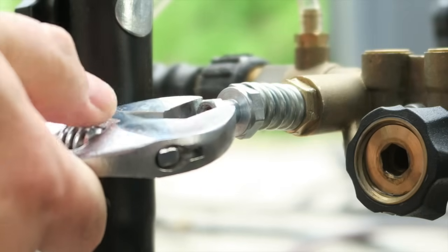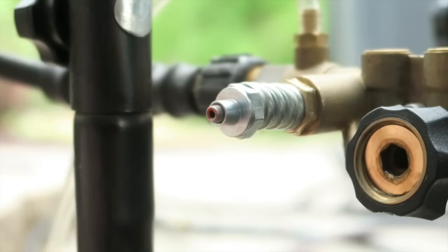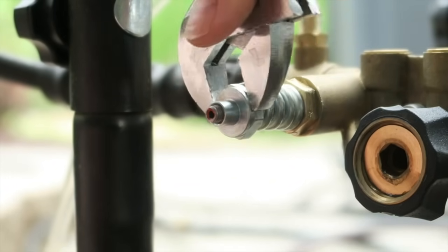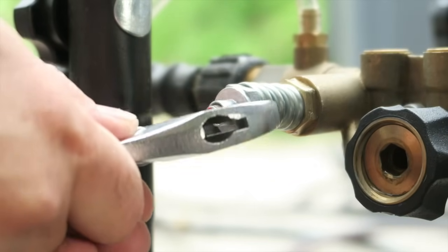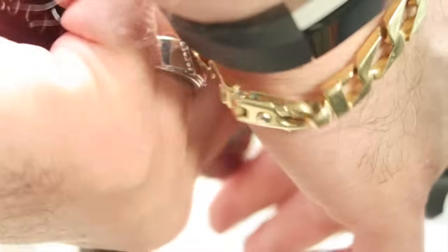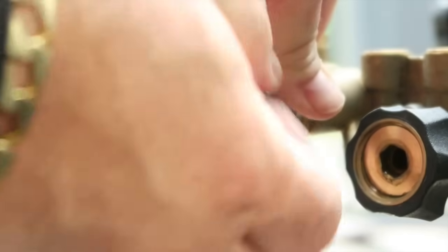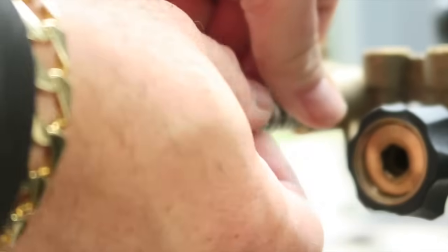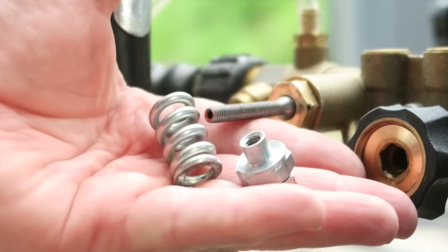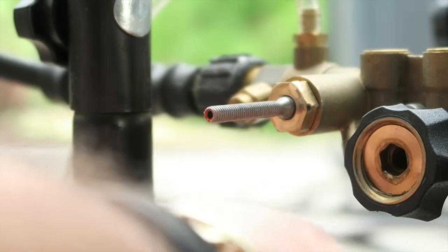So the first thing you want to do is take the nut off right at the tip of the unloader — take that nut off — and then you want to take this off. I need an 18mm wrench, which I don't have, so we're going to use an adjustable. You want to get these two parts off and then pull your spring out. You should have three parts in your hands after that.